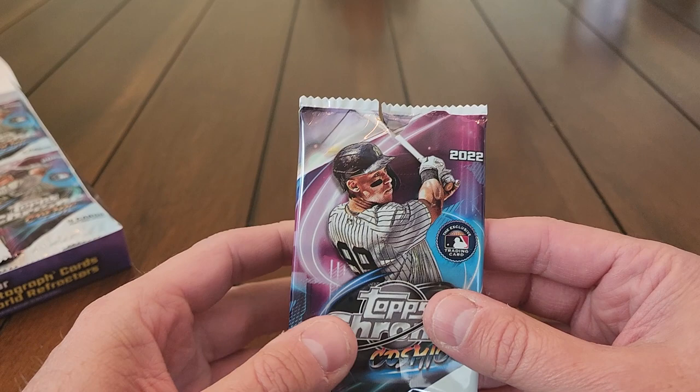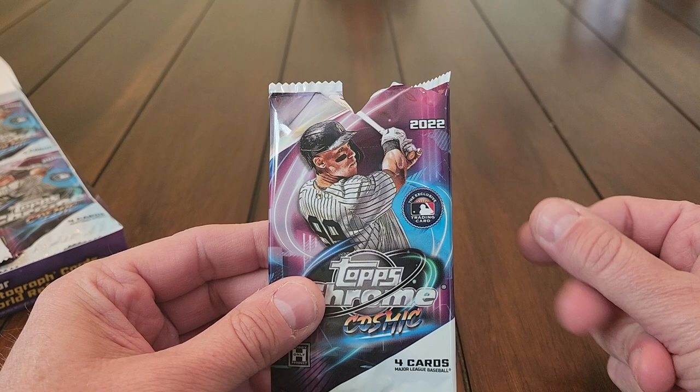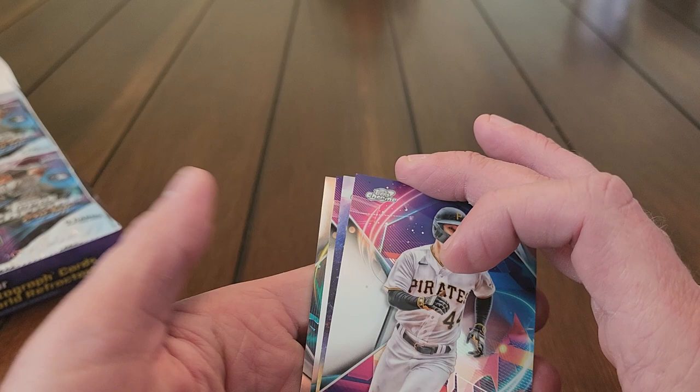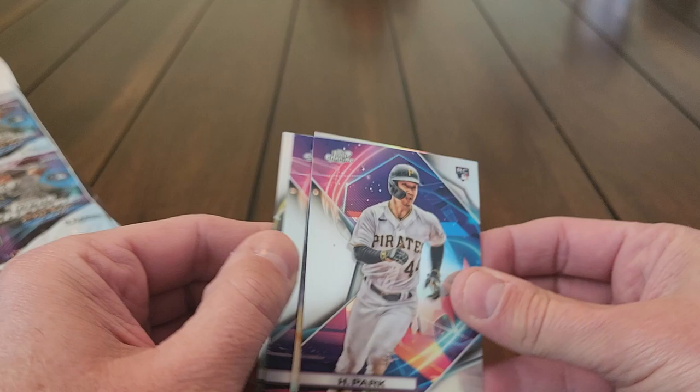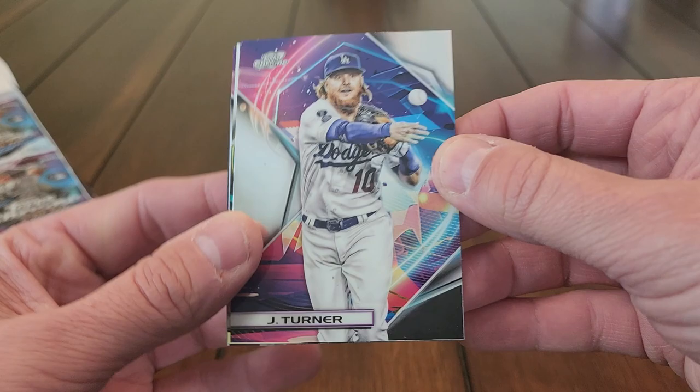What do I expect? I hope to get a couple rookies — J-Rod would be nice, a Peña, a Wander, a Bobby Witt. Get a numbered parallel, a little bit of color — that would be pretty cool. Already in the first pack we've got a thick card. You can see the card stock is a little bit thicker, so maybe it's a color parallel or something. We've got Justin Turner right on top — the design looks awesome with five years of stats.